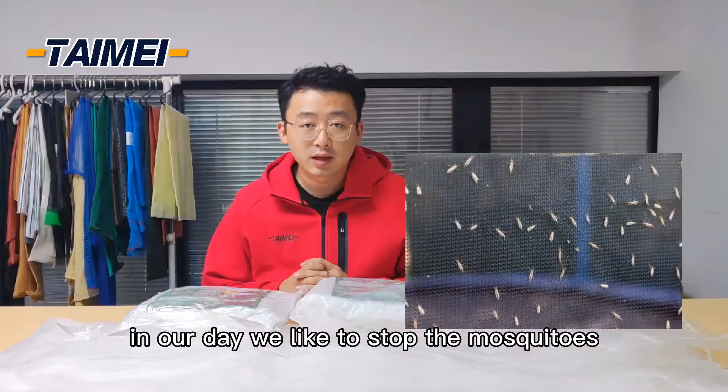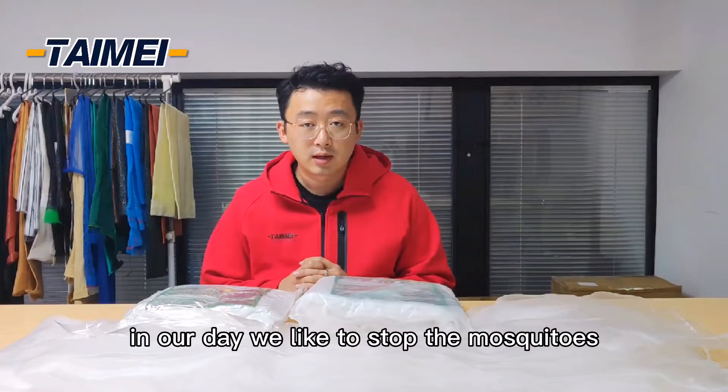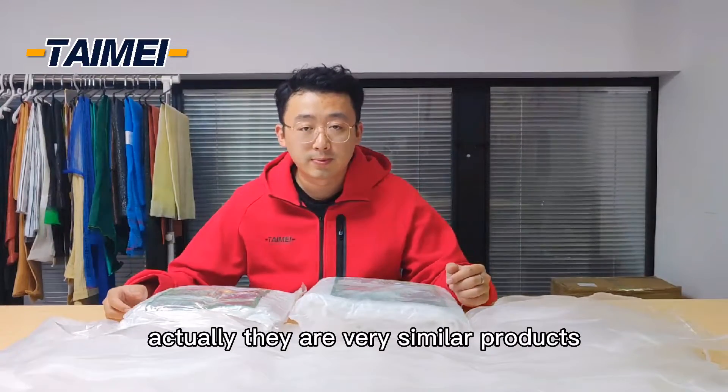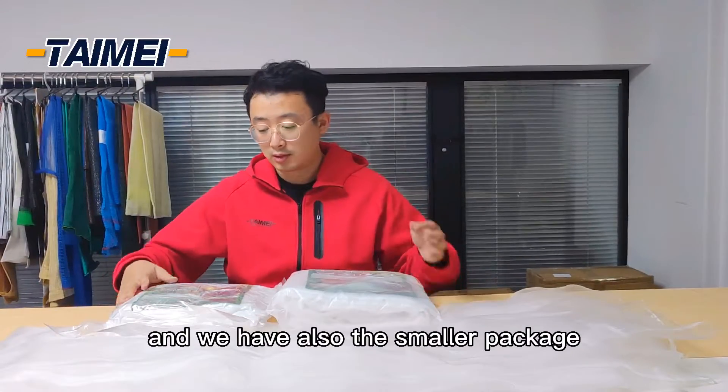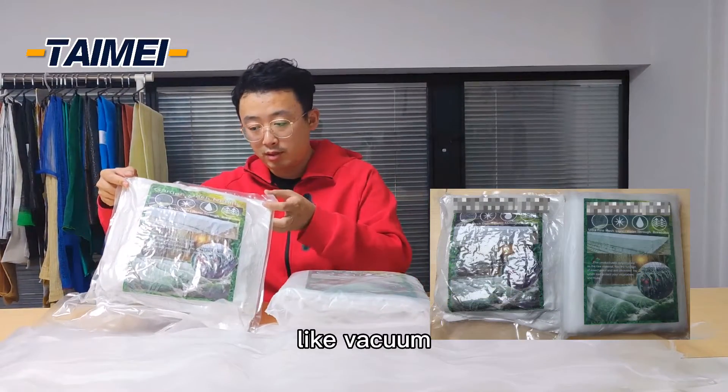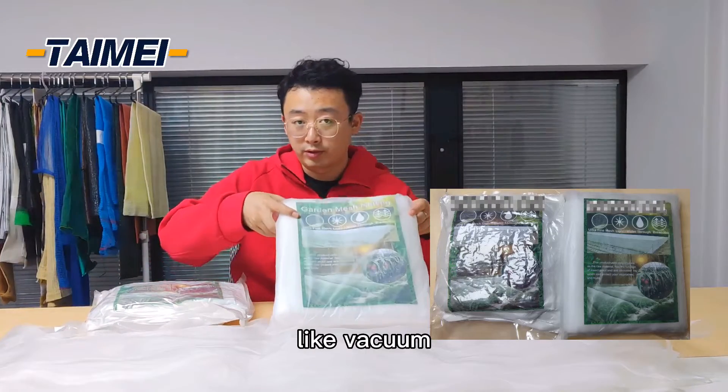This can be seen everywhere in our daily life to stop the mosquitoes. Actually, they are very similar to that. For the moment, we sell with the rolls and we have also this one of them, for vacuum and shrimp.